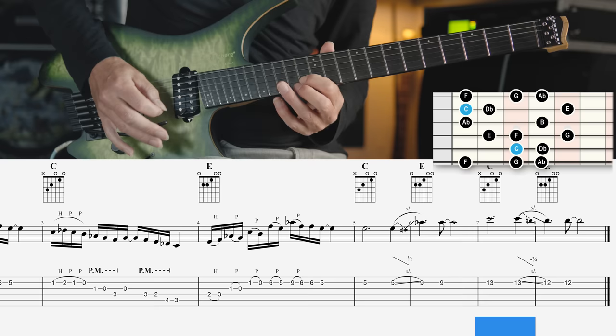The fourth mode is used more frequently than the other modes. It is known as the Hungarian minor, Gypsy minor, or double harmonic minor scale. It's the same as the harmonic minor scale — a minor scale with a major seventh degree — but it also has an augmented fourth degree.